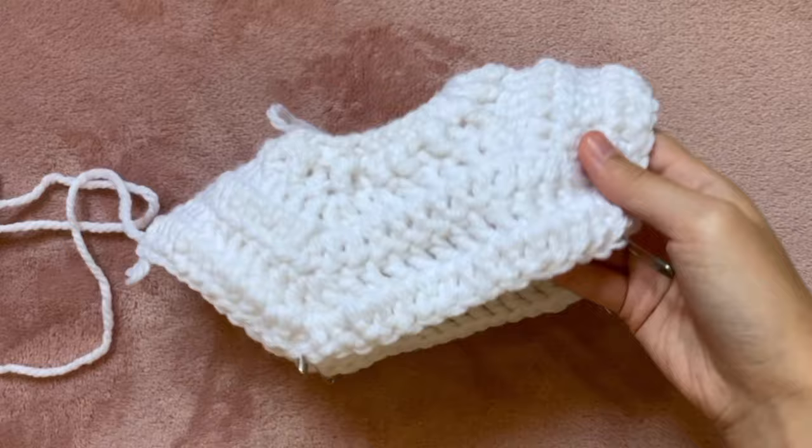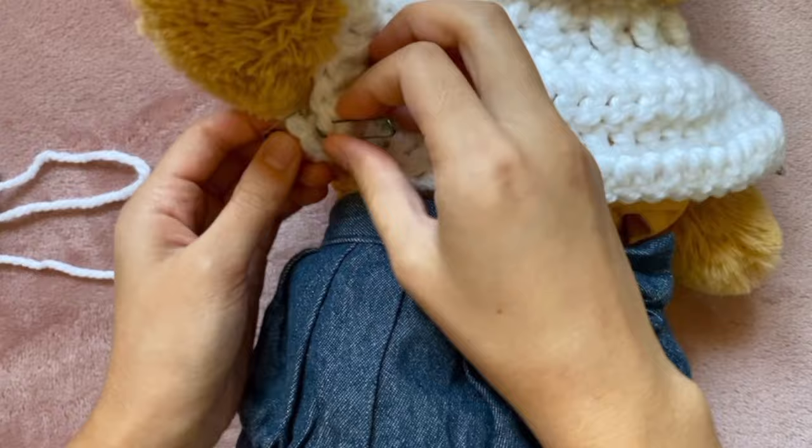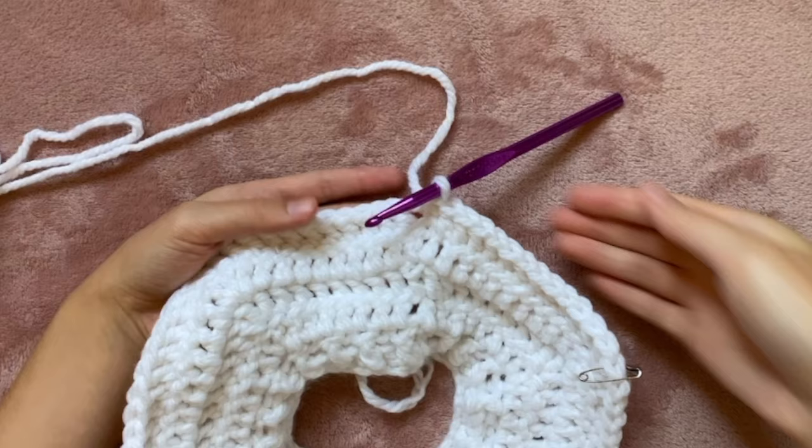I'm going to try this on my stuffed animal first to see if I need more rounds. After moving where I start the round to the back, I'm going to try to match up two of the safety pins under her arm. If those stitches are able to touch even if it's pretty tight, you should be done. My sweater turned out kind of big so I think I should have just done one more round instead of two — definitely do this test on your stuffed animal to make sure.